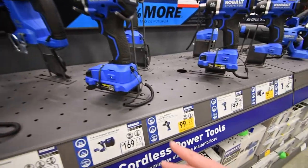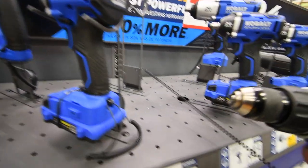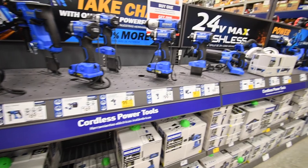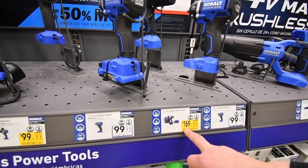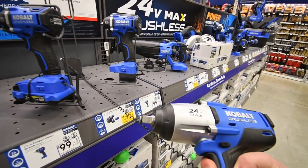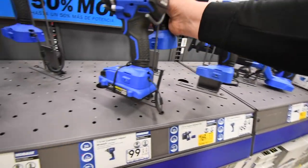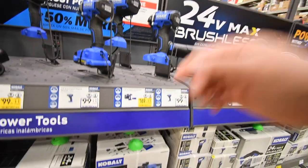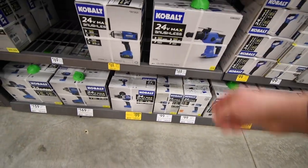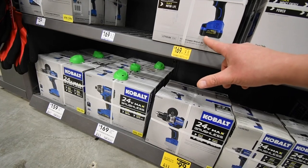For the hammer drill, $100 tool only. And $169 for their ½-inch brushless impact wrench — that's actually a good price. The kit was $219. That thing is hefty too. I'm assuming a 4 amp hour battery. Let's see — yes, 4 amp hour extended run battery.